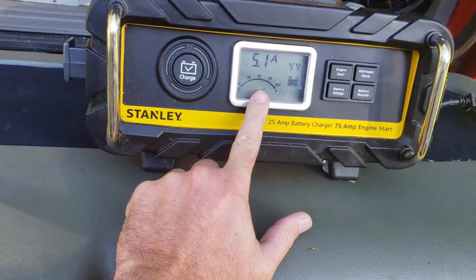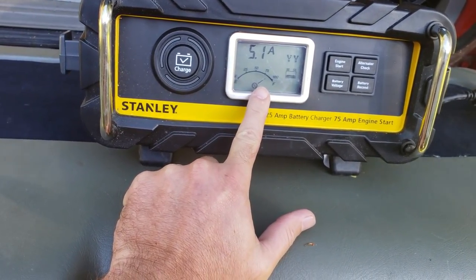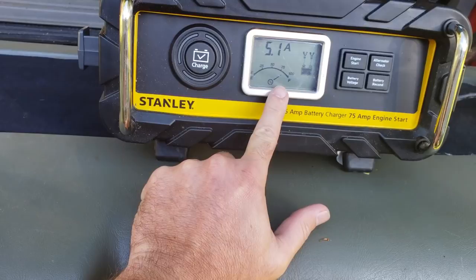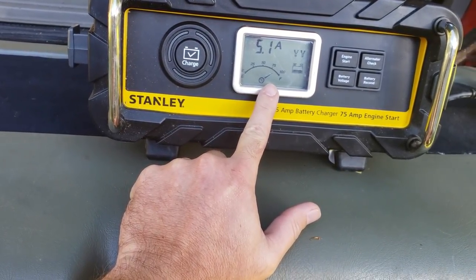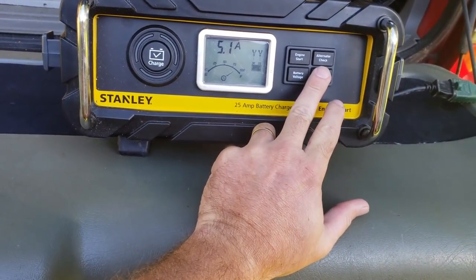It's got all the indicators on it — charge status and everything. I haven't charged my batteries in a while, but they were still sitting at about 85 to 90 percent, so that's not too bad. It tells me that my alternators have done a pretty good job of keeping up. It's also got an engine start and you can actually check your alternator too.